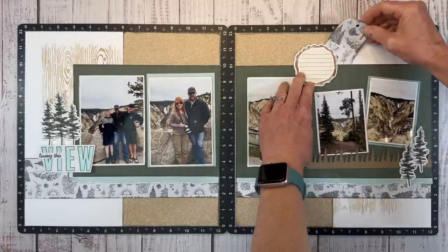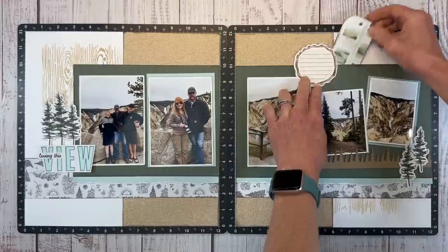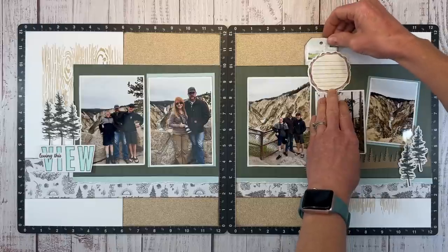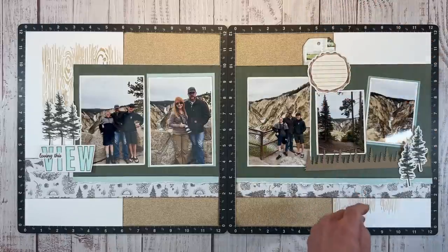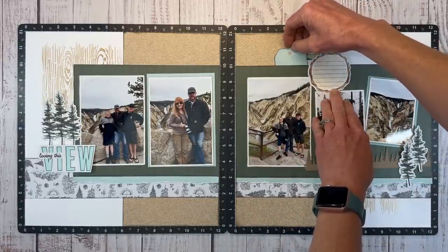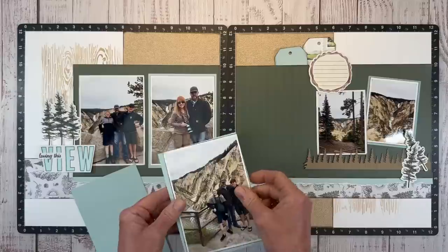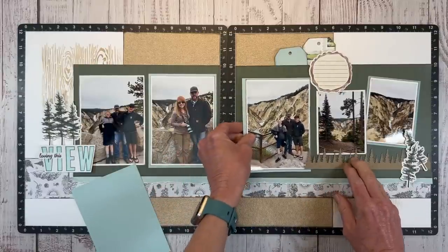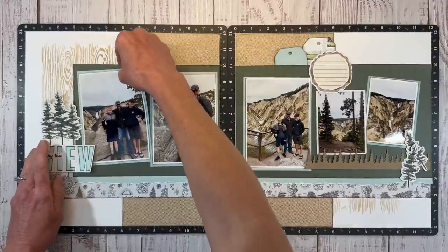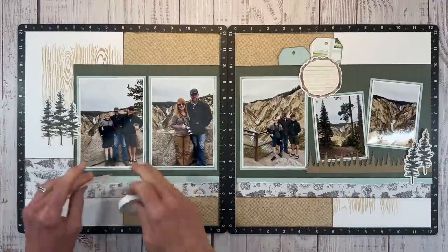I'm going to pop one of these up on foam tape later. I also have a tag that was already created leftover from another project — I used the tabs and tags thin cut to cut that. Here's one I cut from Glacier cardstock. Tags are one of my go-tos; they just work on every single layout, so a good tag die set is well worth the investment. You can cut them by hand, but it's easy to have a die, and you can always lengthen them by doing partial die cutting.